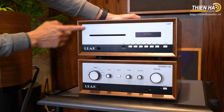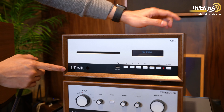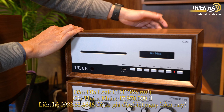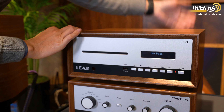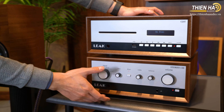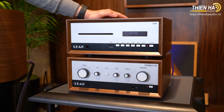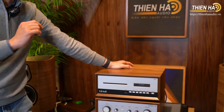Khi kết nối đầu CD Transport là Lux CDT — CDT tức là Transport, đây chỉ là một bộ cơ, hoạt động rất êm — chúng ta sẽ sử dụng một cái dây cắm vào cổng của chiếc âm ly này để sử dụng giải mã của chiếc âm ly và phát ra nhạc. Chiếc âm ly này có công suất 45W cho mỗi kênh ở tải 8 ohm, kéo tốt những con loa bookshelf. Bây giờ xin mời mọi người thưởng thức âm nhạc trên hệ thống này.